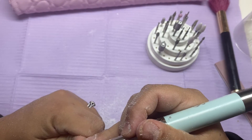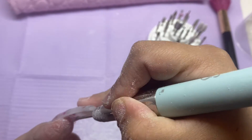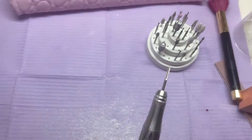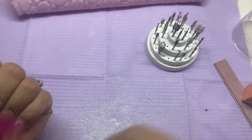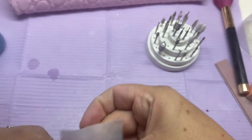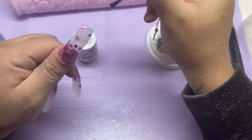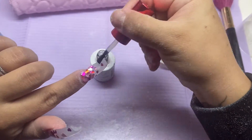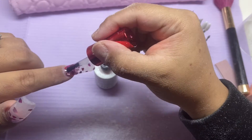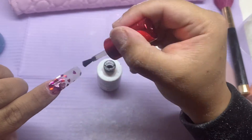This is probably such a satisfying part — cleaning underneath the nail and making sure it's nice and clean under there. Then I'm going in to clean off all the debris and make sure everything's nice and clean and ready for top coat. I'm going in with the Not Polished top coat, which is probably my favorite top coat out there.